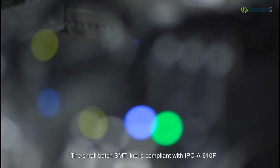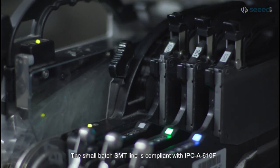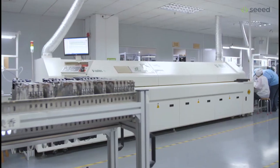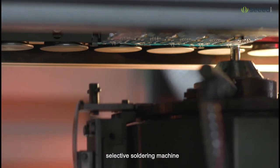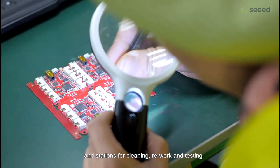The Small Batch SMT line is compliant with IPC A-610F and is fully equipped with automated paste applicator, pick-and-place machine, reflow oven, selective soldering machine, and stations for cleaning, rework, and testing.